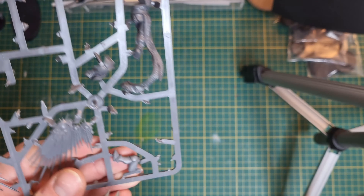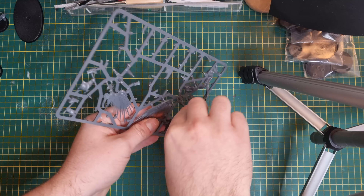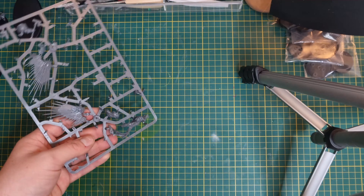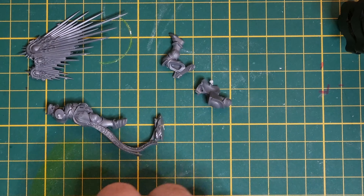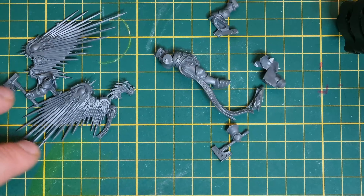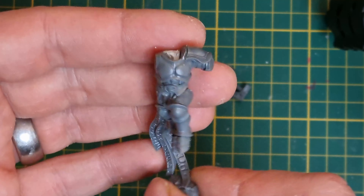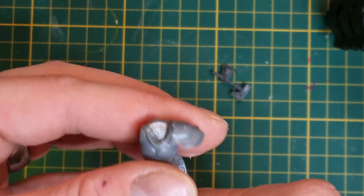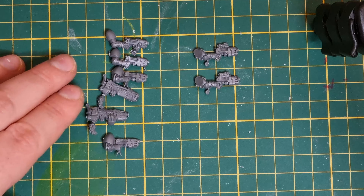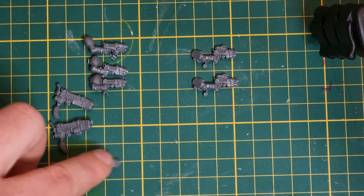Time for some Inceptors - we're going to be using the Prosecutors for this conversion. Let's get those cut out and half assembled and see how we're going to incorporate these wings. Here you can see I've performed my normal steps of removing the Age of Sigmar iconography.